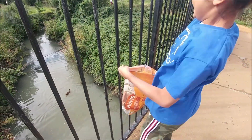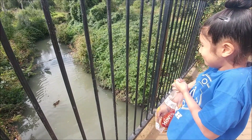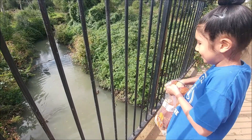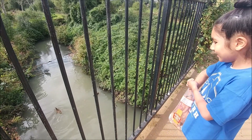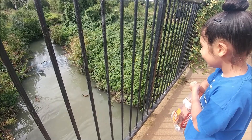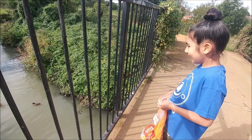You can throw one a bit further for the herring. Oh, is he gonna go for it? No, you have to throw it a bit closer - see, he's not moving. A bit further.